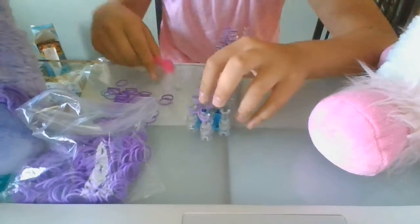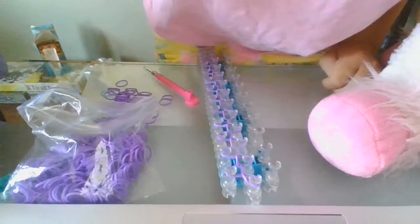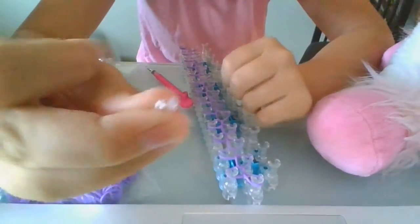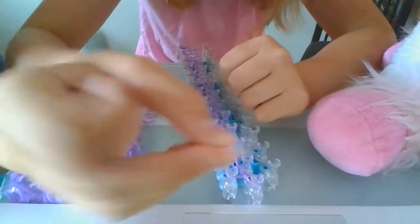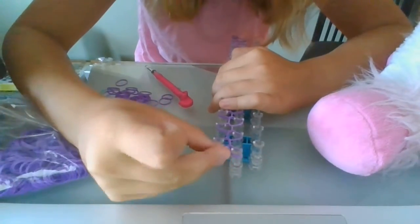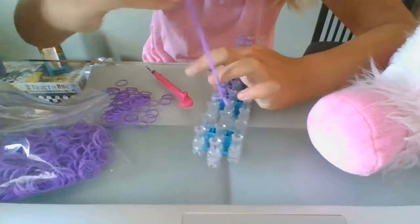When you finally get there, you'll need to grab your hook — I forgot to say this in the beginning, you need your little hook. Then you hook at the very top, grab that, and hook it there, then you start taking it off the loom.